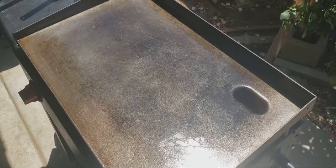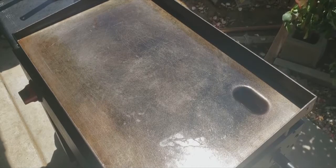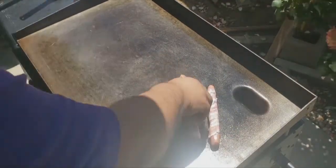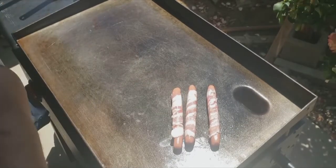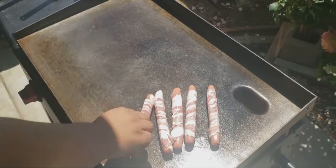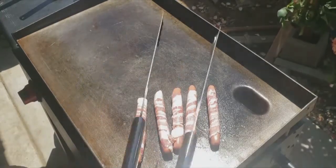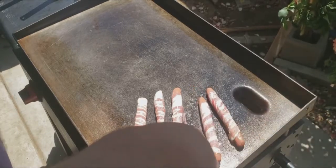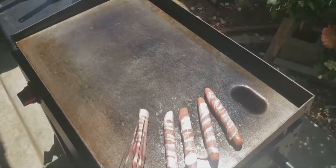So here we are at my Nexgrill flat top griddle. The first thing we're gonna do is put the hot dogs on first. The surface is already spread with oil so we should be fine. Let's put all five of these on and line them up in a nice good place, and make some room for the veggies.